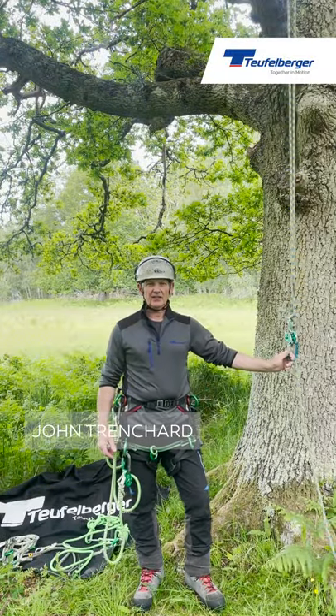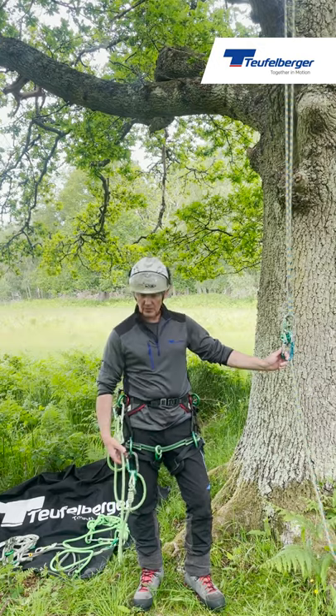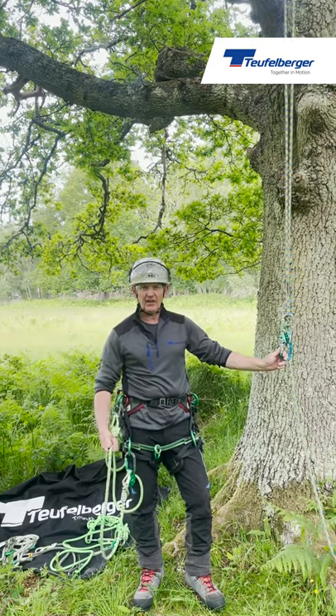Hello, my name is John Trenchard. I'm a tree climbing instructor from the UK, and I'm here today to talk about the uses for the Hipstar Flex.